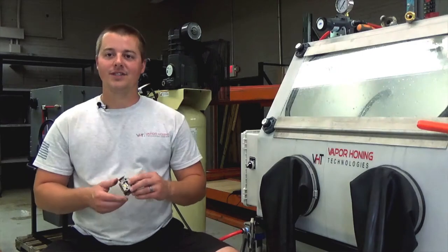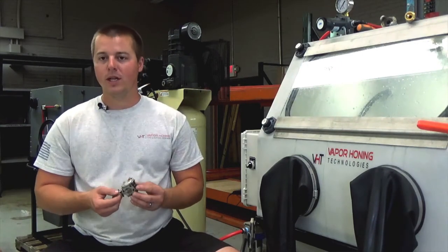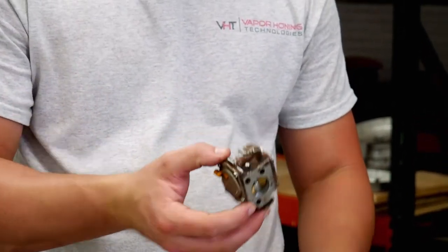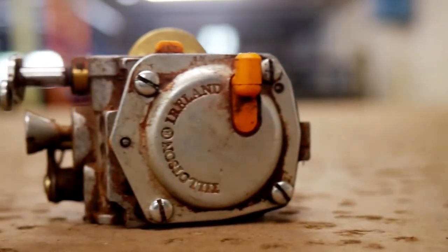Hey guys, John here with Vaporonic Technologies. Today we are going to do a little work on some small engine components. We have a little carburetor unit here and as you can see it's very dusty, cruddy, nasty — and if you were rebuilding this unit, this process is so much faster and so much easier than anything out there, and it's way more effective.